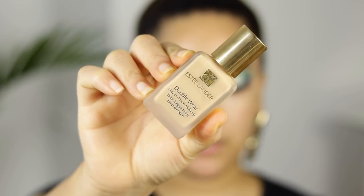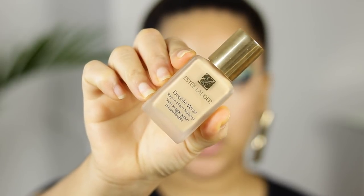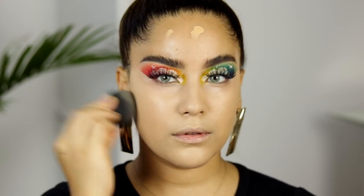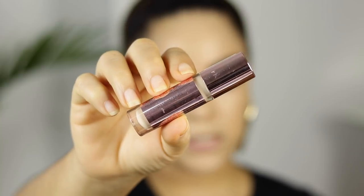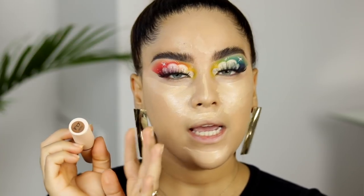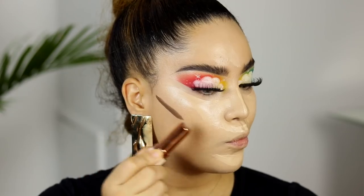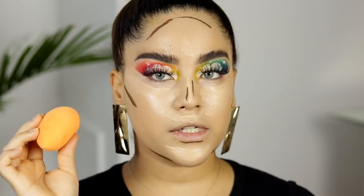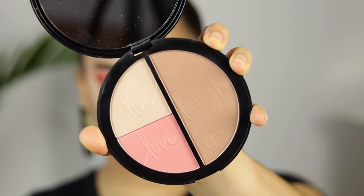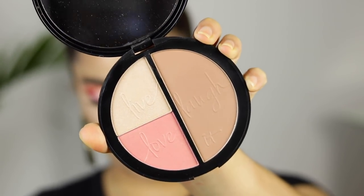For foundation I'm using the Estee Lauder Double Wear Foundation in shade 2W1 Dawn, applied with a sponge because it's so thick and heavy — full coverage. For concealer I'm using Revolution Makeup Concealer in shade C7, applying a little bit, and also their Fast Base Stick Foundation in shade F17 to contour my face. Let's blend out the contour with a sponge. Now I'm using the Estee Cosmetics Your Most Beautiful You Palette — the bronzer side — to bronze up the face just a little bit more.